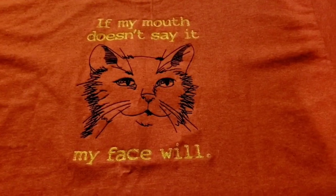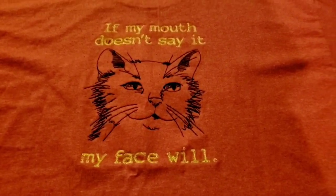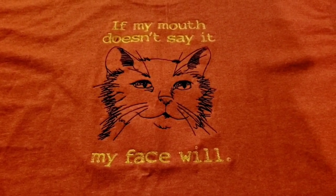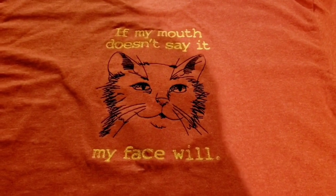This is the back of my sister's shirt and I just think it's really cute, I really like it. It's from Urban Threads.